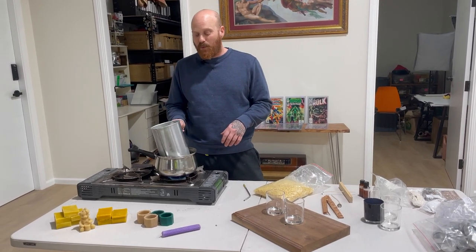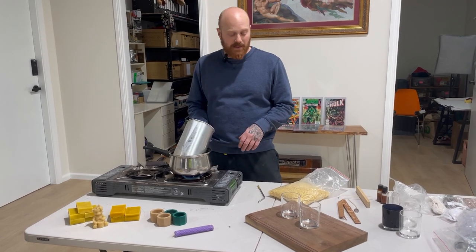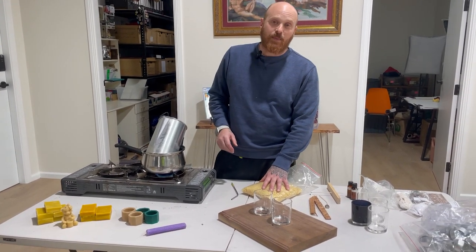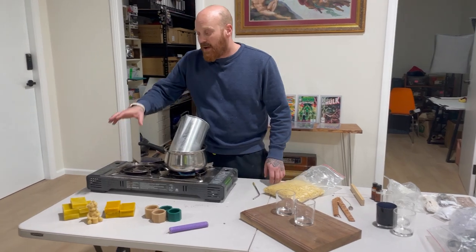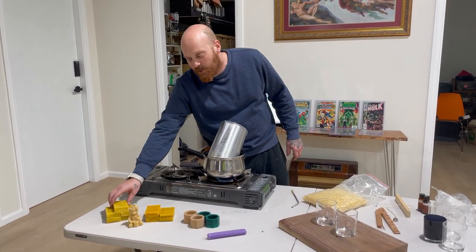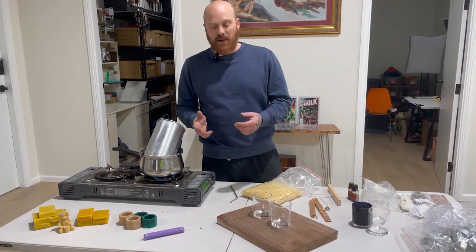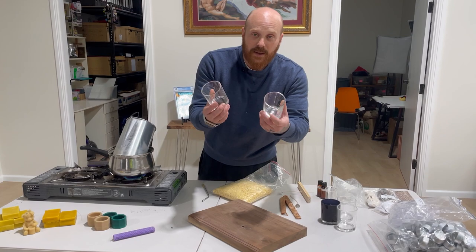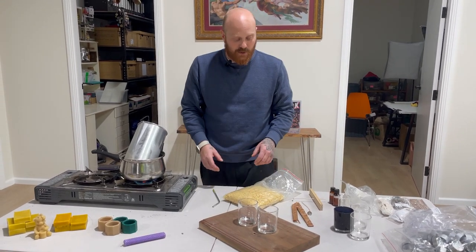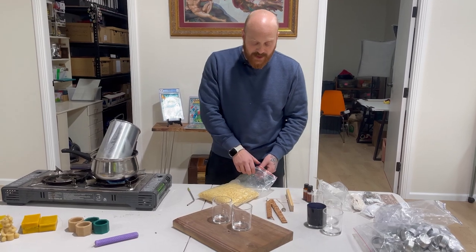I have a pot of water boiling and another boiler in there that I'll use to melt the wax. I have some 100% beeswax cappings, and I also have some beeswax pulled out of some of our hives, just to give you an example of some of the different colours of the beeswax. So I've got two cups here, two containers that I'm using for the order, and I also have some wicks as well.